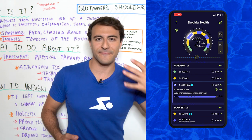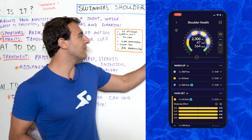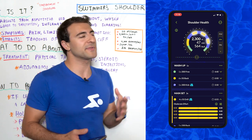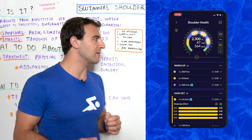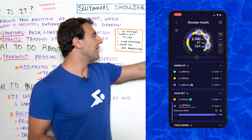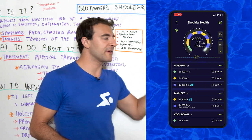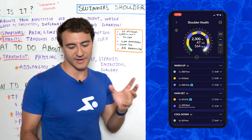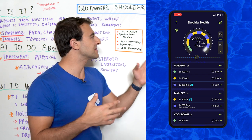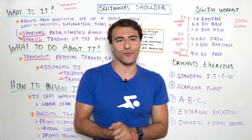Then we move on to the main set — three rounds through. We do 4x50s drill, focusing on technique elements like bow and arrow, three strokes and 12 kicks, or zipper drill, really focusing on hand placement and the early vertical forearm to put stress on the lats rather than the rotator cuff. Then a 200 alternating backstroke and freestyle by 25. We finish with 4x50s freestyle — perfect, silent swimming using all your senses. This workout is 2,300 meters and 60 minutes in duration.